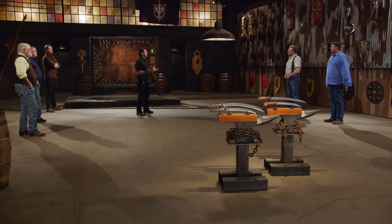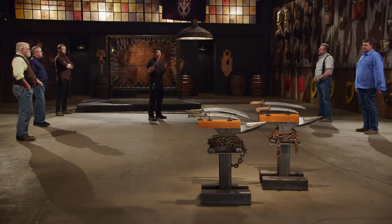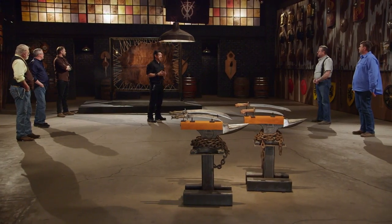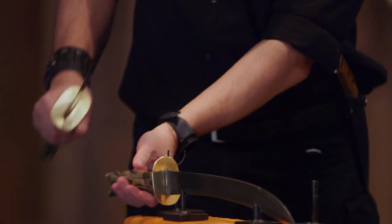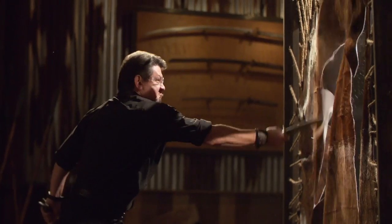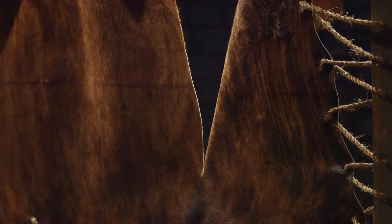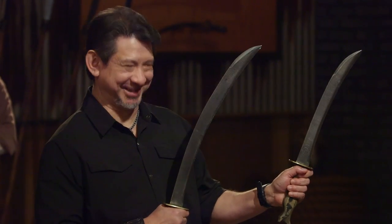Bladesmiths, we know your blades can kill and we know they're strong. Now it's time to find out just how sharp your blades are. This is the sharpness test, the animal hide slice. I'm going to take your Ginyuntings and thrust and slash across this animal hide. Brian, you're up first. Brian, the edges you have here are sharp. Every cut over there is quite clean, no jagged edges. Overall, sir, your weapon will cut.